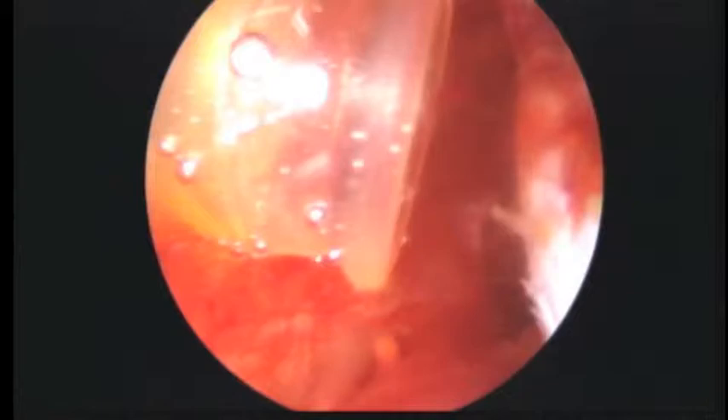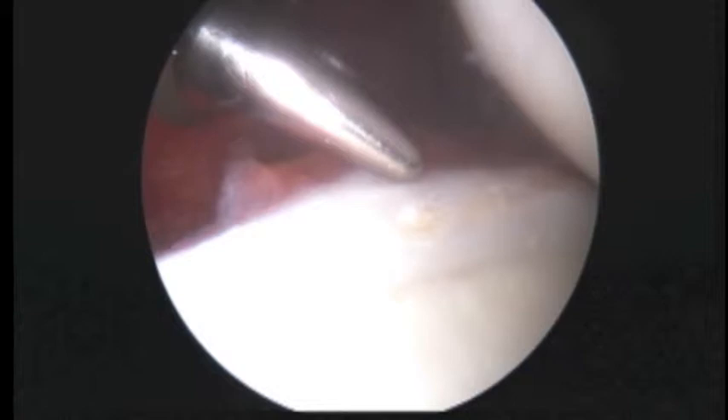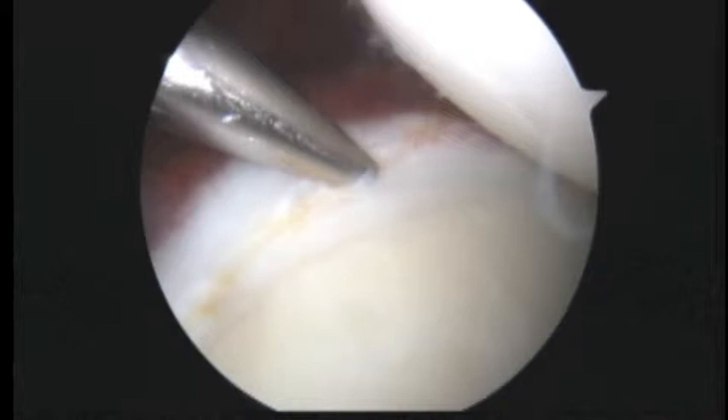As we examine the labrum back here, we can see there's a little split in the labrum. When we have that, I feel much more comfortable placing a suture anchor, because we don't want our sutures to pull apart the labrum. So we're going to try and place an anchor down right about here.